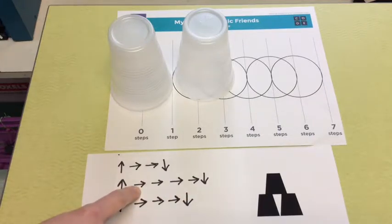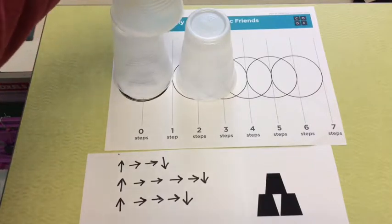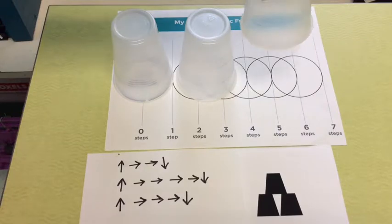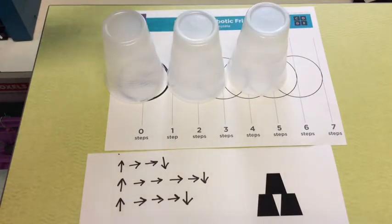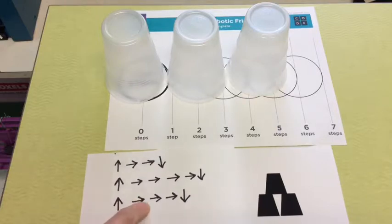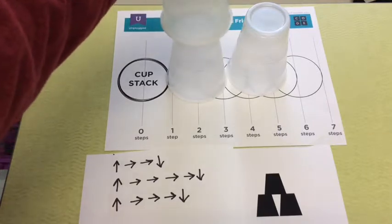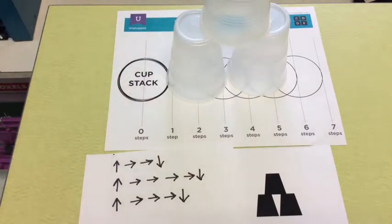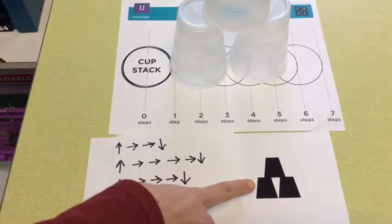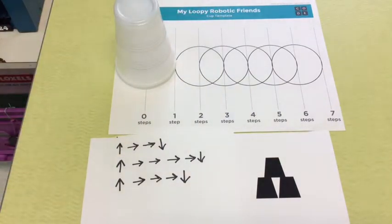Remember, each arrow is half of a cup length. So I'm going to pick up my cup and move forward four steps: one, two, three, four — down. Then I'm going to pick up my third cup. My program says pick up and then move forward one, two, three times, so I pick it up and move forward one, two, three — down. Now I have my cup stack that matches the design. Let's pause this video and you can try it on your own.